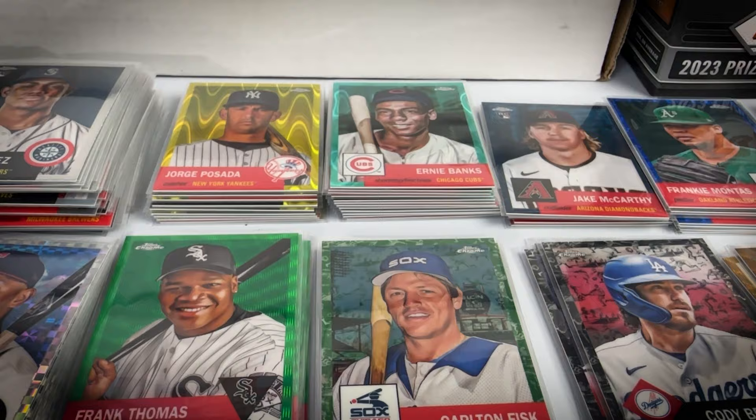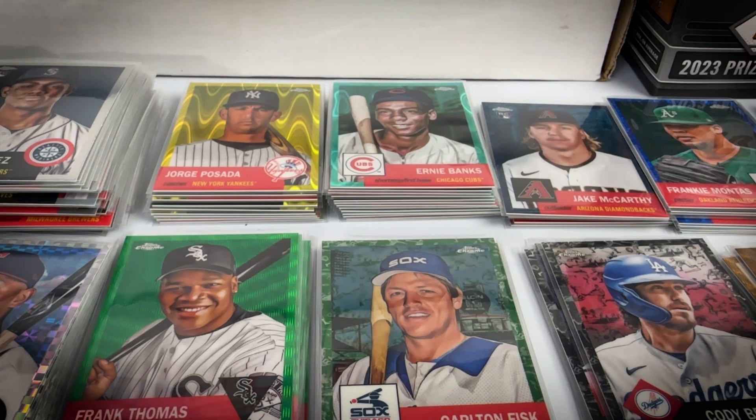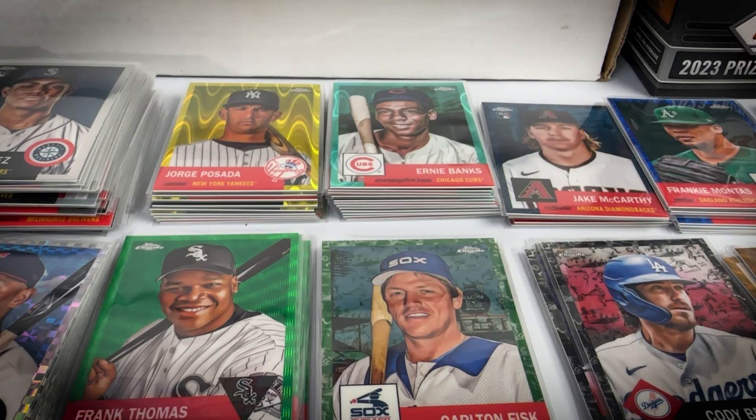Rose gold refractors are serial numbered to 75 — only hit one in the entire case, and it was Bill Buckner. Not at the absolute top of the list, but far from the bottom. Also got a rose gold Ryan Mountcastle numbered to 75, so only one of those total.